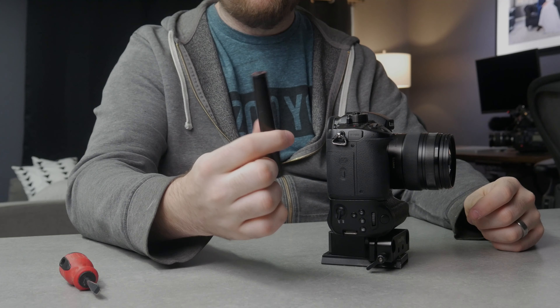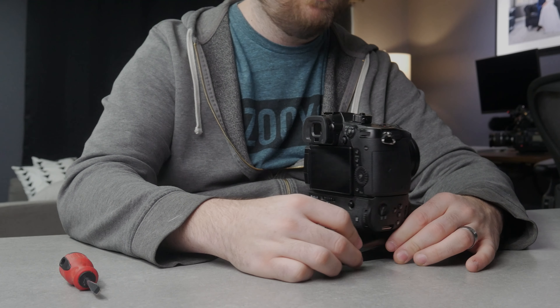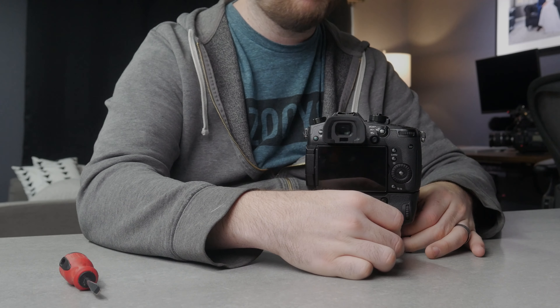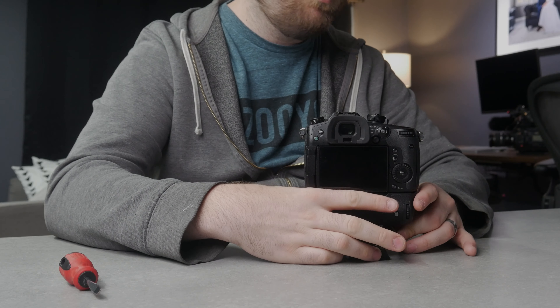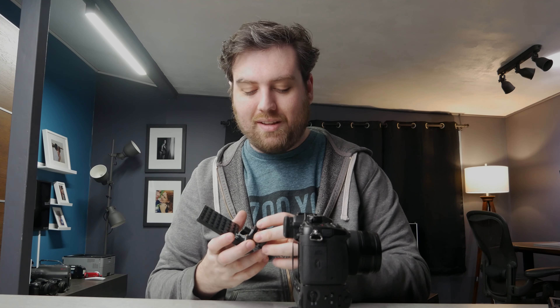Now with that part done, the next step is to go ahead and get a rail attached. We're going to take this rail — it's like a six-inch rail; I think this one was from Film City. You can get them from SmallRig or all kinds of different places. We're going to slide it into the side closer to the GH5 body and tighten it down. Now we get into doing some of the more interesting stuff — that's the basics.